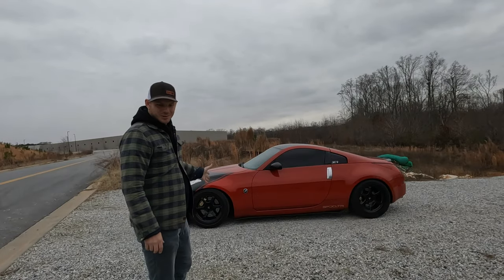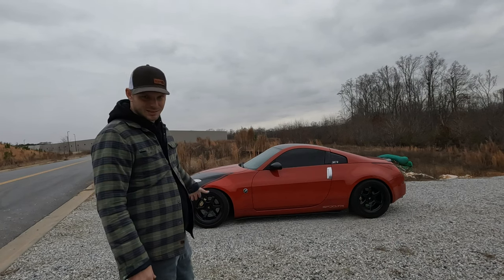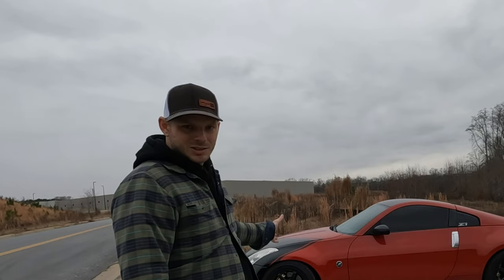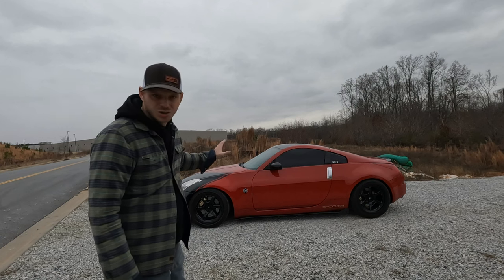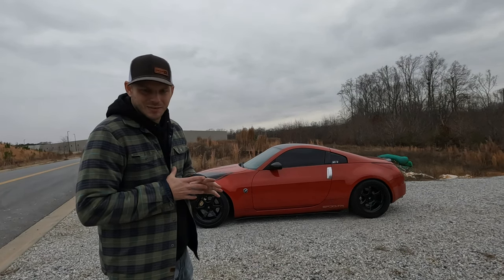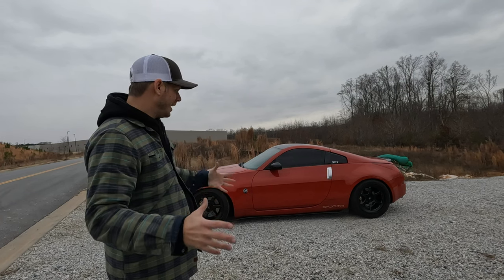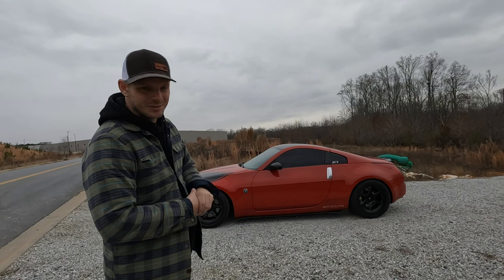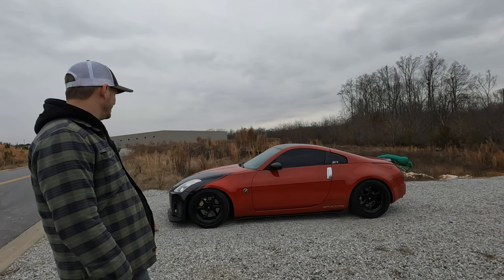There's just been so much done to this car — so much money, time, and effort put into it. If you're new to the channel, go check out my 350Z videos: installations, reviews, testing. I tried to fill some of the voids left in 350Z and G35 content on YouTube. The car is so nimble, tight, and responsive — handles so well. The bucket seats mean you maybe don't want to commute every day, but it's a great dual-purpose car. You could take it to autocross, cruise the highway, or put different tires on and hit the drift track.